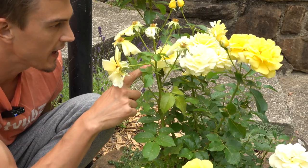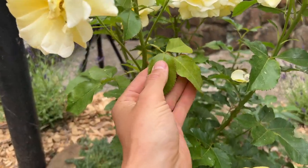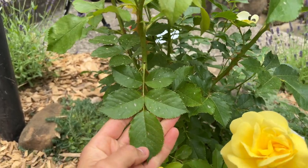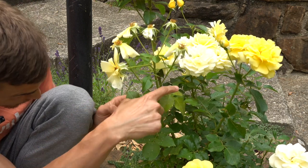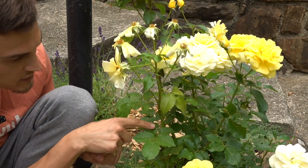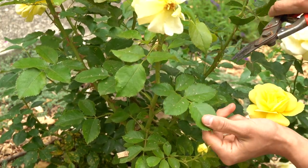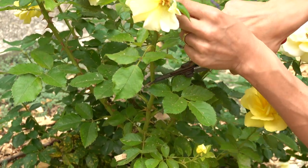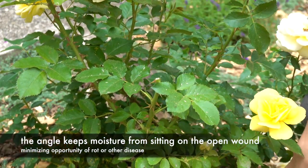Let me show you exactly where you want to cut along this stem. Once you've located the correct stem, you travel down until you find the place where the first set of five leaflets is occurring — as you can see right here. All of the leaf sections above have only three leaflets, so you want to travel down to where there are five. Take your nice sharp shears just above that set of five leaflets and make a nice clean incision at a slight angle, just like that.